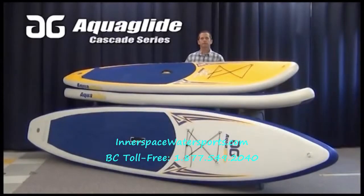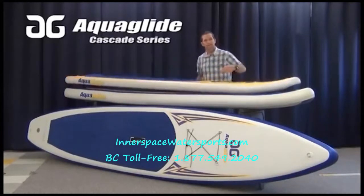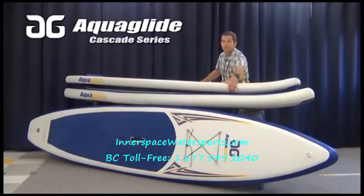The 10-footer is our smallest and lightest board at about 26 pounds. It's suitable for riders up to 190 pounds and is made out of 4-inch thick drop-stitch material.